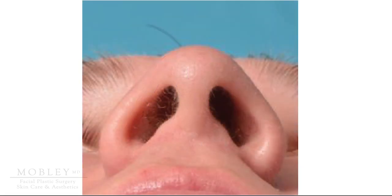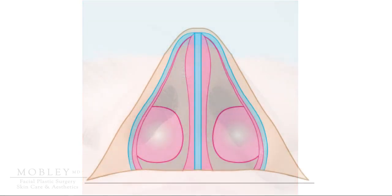Now from this base view, imagine if we're looking deeper into the nose, past the entrance of the nostrils, deeper into the nose where the nasal septum can be more visualized, separating our nose into a left and a right nasal passage.